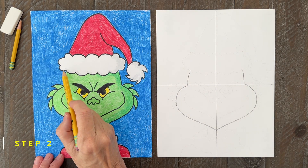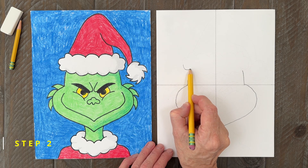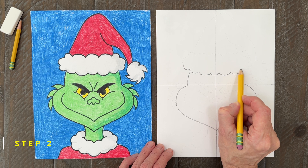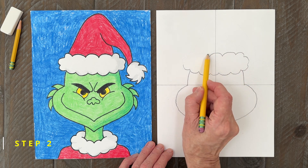Step number two. Now we need to add this kind of cloud shape that is the bottom of the Grinch's hat. Start with lots of little scallop lines across the forehead, go up, and then back to where you started.